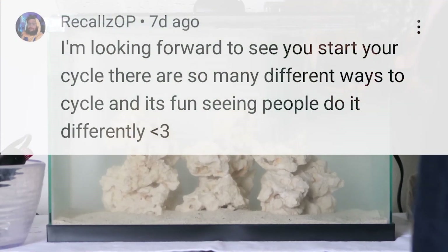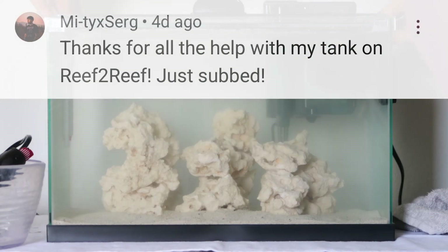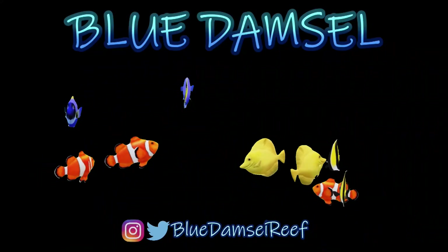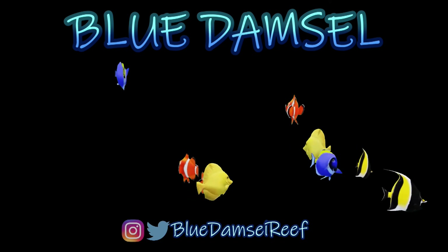Thank you guys so much for following me on this journey. I hope you find these videos helpful. Until next time, remember to just keep swimming and I'll see you in the next video.